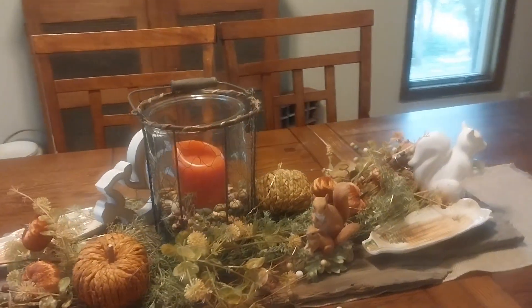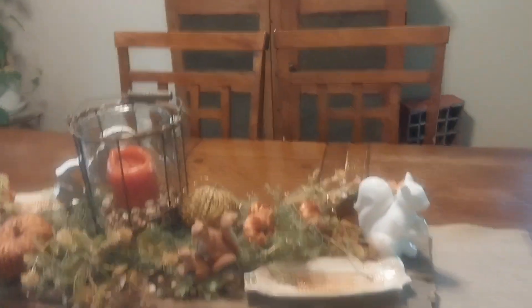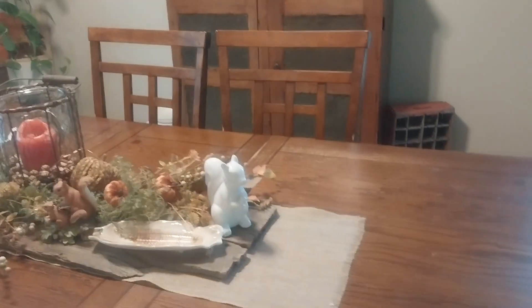And my tablescape for 2023. Say hi to Riley — she's just always needing something; she's an old girl.